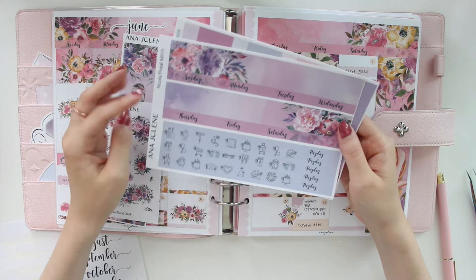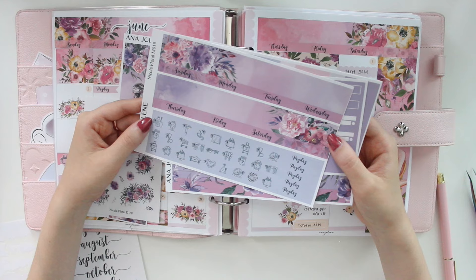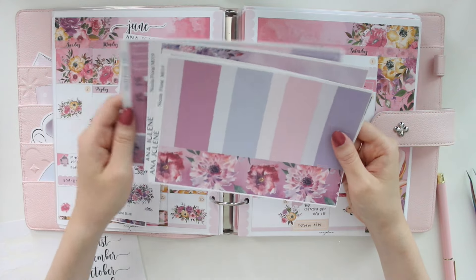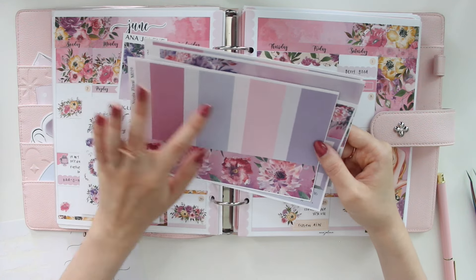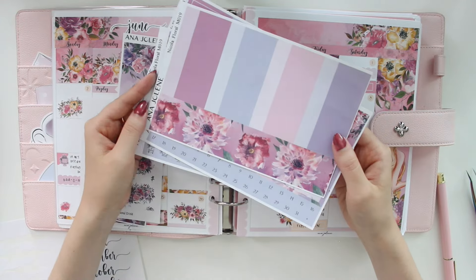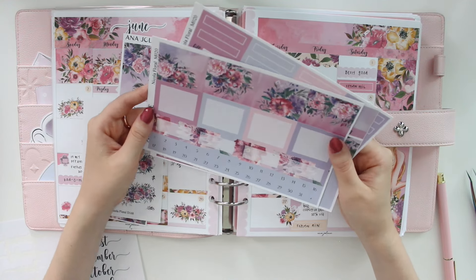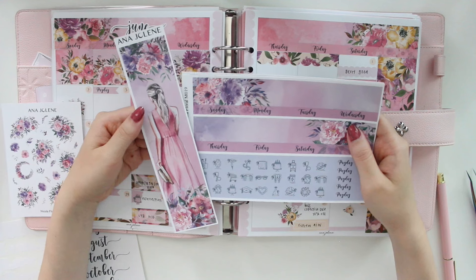You get date covers and a selection of bow icons from my shop — those can be found on quarter sheets as well. We also have payday flags, bill dues, different styles of labels, page flags, scallop corners, skinny washi, and more labels in different colors for color coding. There are decorative boxes, larger functional boxes, floral boxes, and date numbers — that's the main kit.